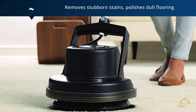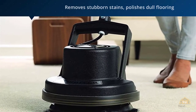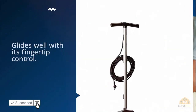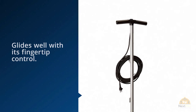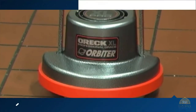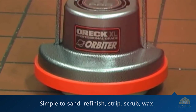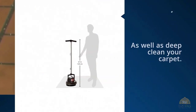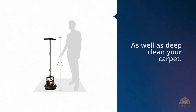is a multi-purpose workhorse that removes stubborn stains, polishes dull flooring, and dry cleans carpets. Even though its motor is more robust than those of many models, it glides well with its fingertip control. The Auric Orbiter Ultra makes it simple to sand, refinish, strip, scrub, wax, and polish all floor surfaces, as well as deep clean your carpet.